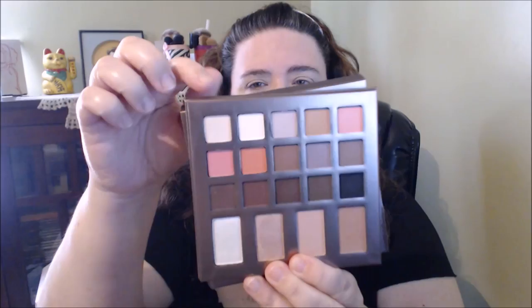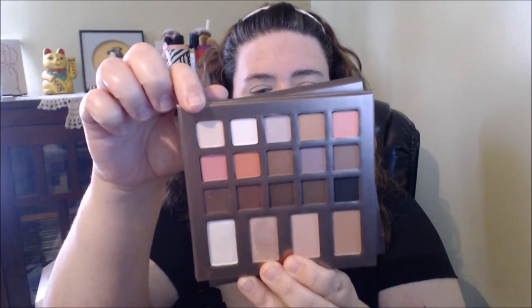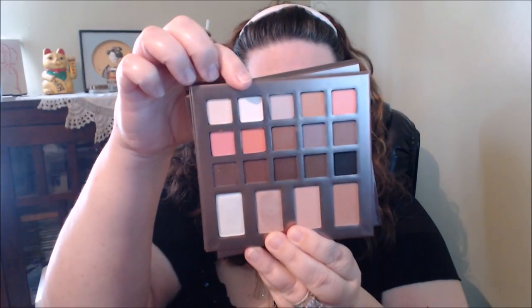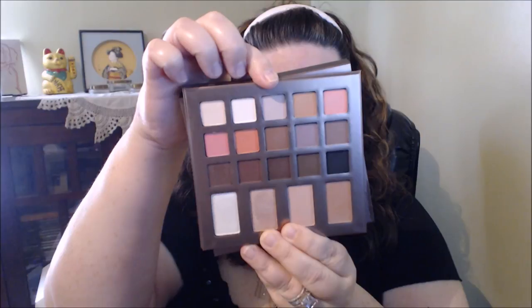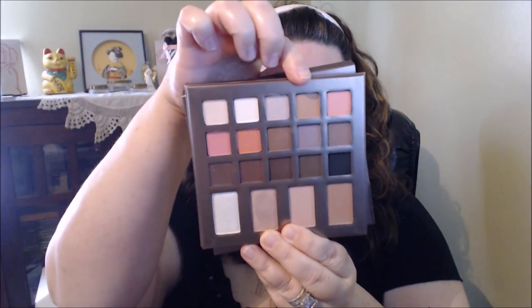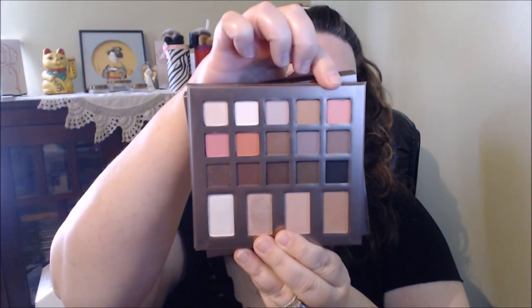This shade here is called Mode, M-O-D. This shade here is called Cashmere. This shade here is called Vogue. This shade is Chiffon. And this shade is called CC.